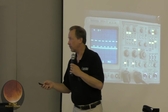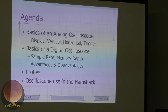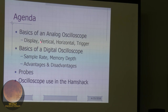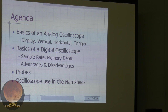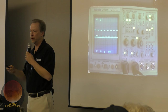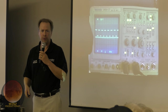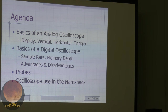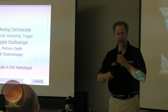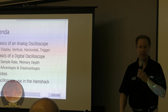Tonight's agenda: talk about the basics of an analog oscilloscope — what it is, how it works. Understanding how something works lets you use it better and more efficiently. We'll cover the display, vertical, horizontal, and trigger sections. Then compare analog and digital scopes — when one might be better. We'll also cover probes, why we use them, and several ham shack applications: TDR to measure coax length, monitoring RF transmitter output, and measuring unknown inductors and capacitors.